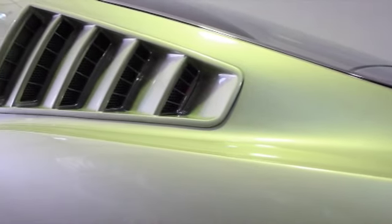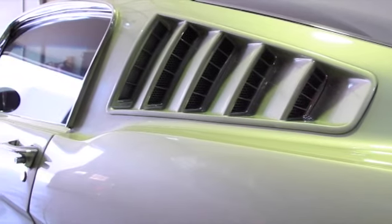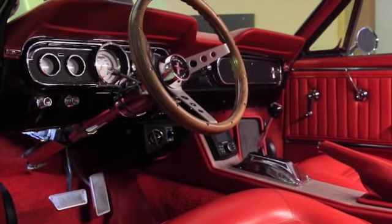Vick Hutting rebuilt this vehicle for a customer of ours, and the customer approached us for a sound system to basically match the attention to detail that Vick has applied on this vehicle.